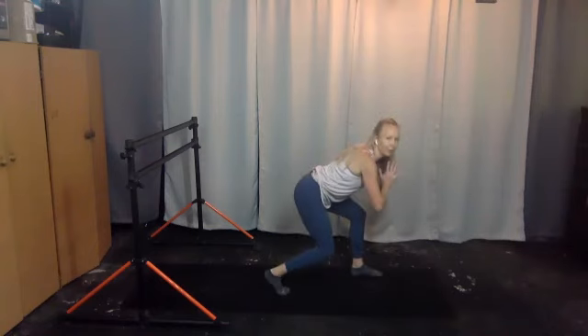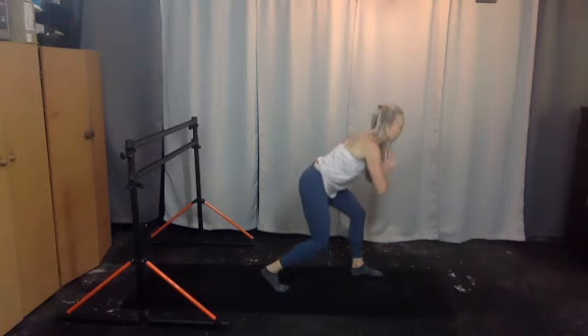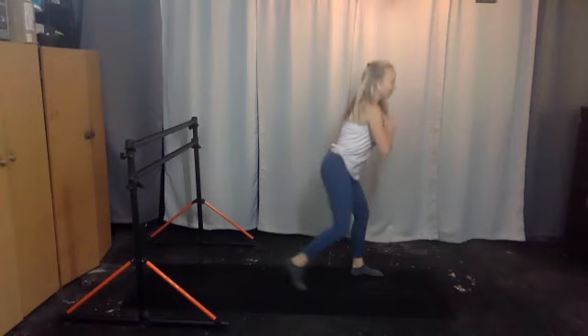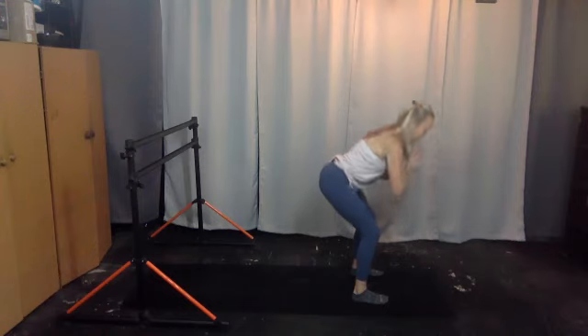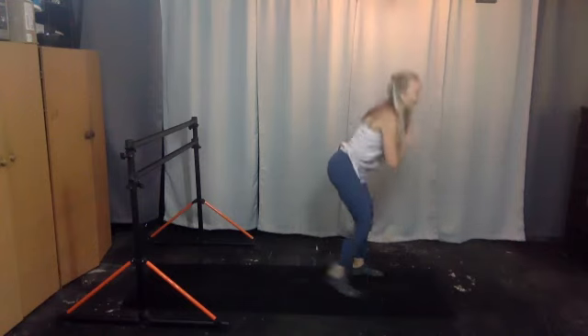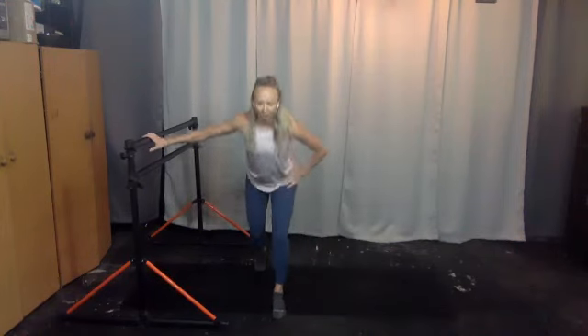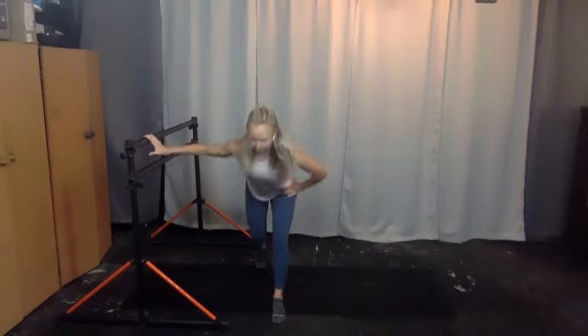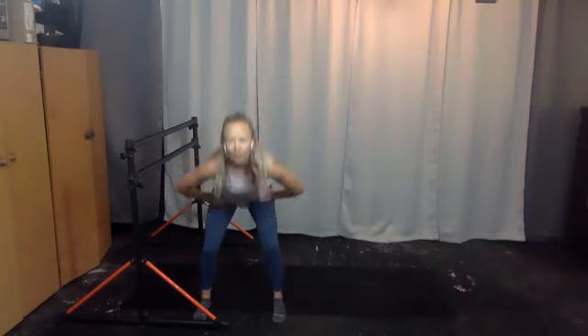Right leg steps back to a lunge, you're leaning forward. Pulse it down — five, six, seven, eight, nine. Back to your squats for eight — eight, seven, six, five, four, three, two, one. Right leg back, eight lunges, seven — you can use the bar as well. Five, four, three, two, one. Squat for six, to the side, six, five, four, three.